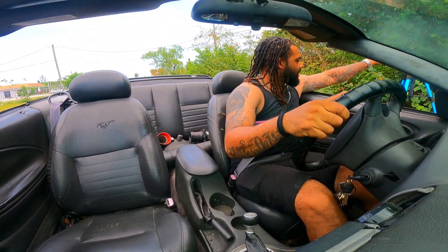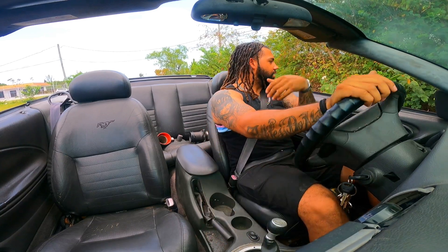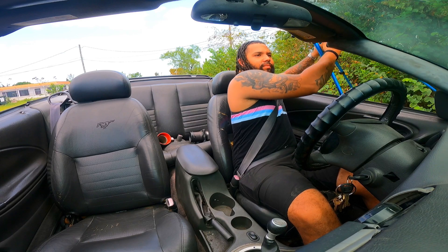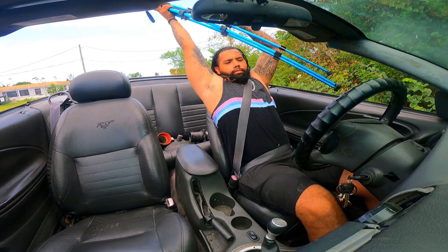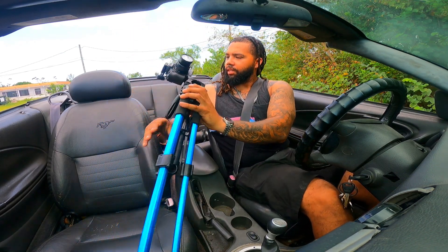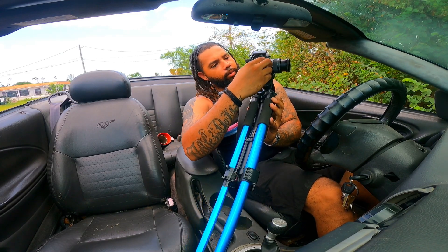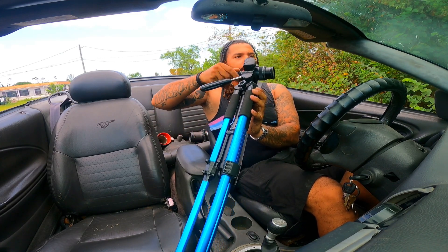Let's see if I can grab my camera without getting on the car. Man, this is definitely a lot of work for one guy to do. That's for sure.